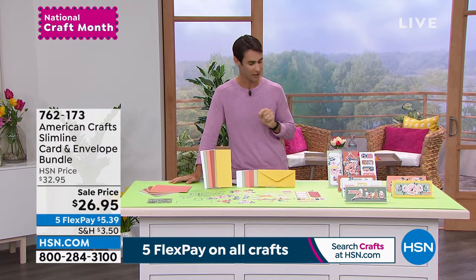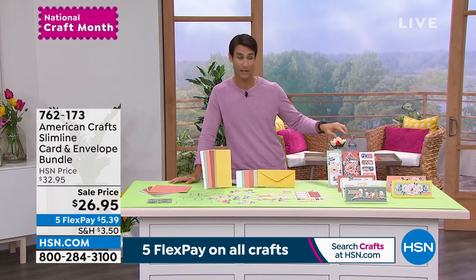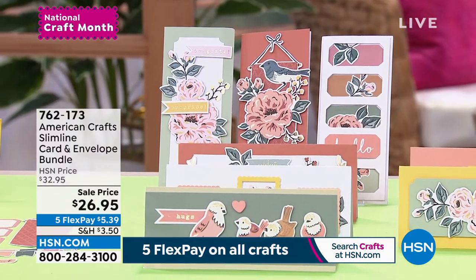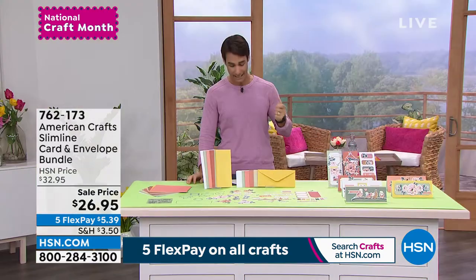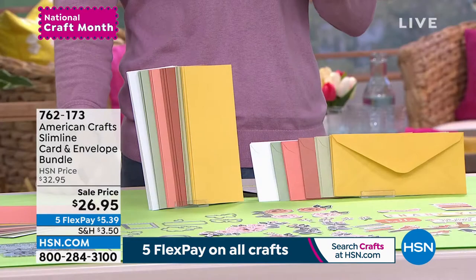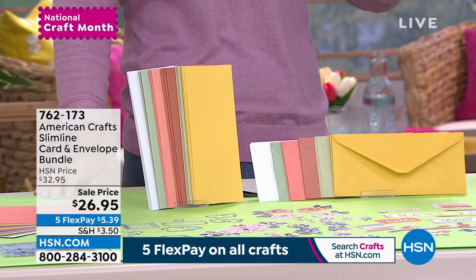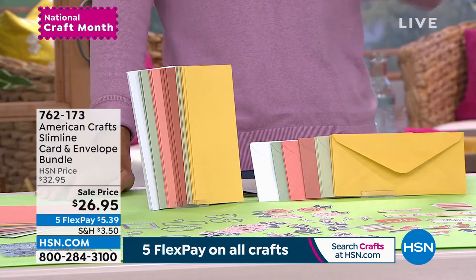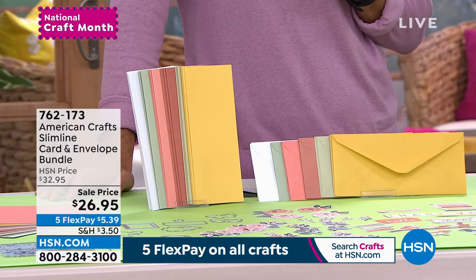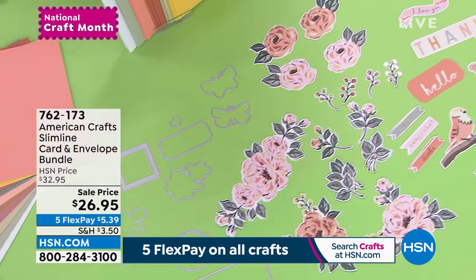Slimline cards are all the rage right now. This complete set lets you put together your own slimline cards. You're getting 25 cards — 10 in white, then three each in rust, sage green, yellow, pink, and cream. You also get the envelopes, making it a great starter set, plus all your embellishments: florals, butterflies, phrases, shapes, and die cuts. It's 26.95, with five flexible payments of $5.39.